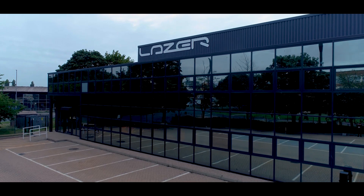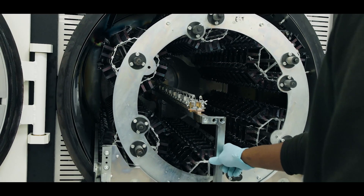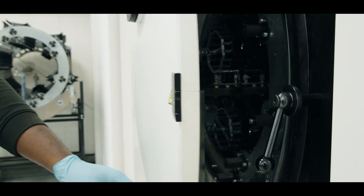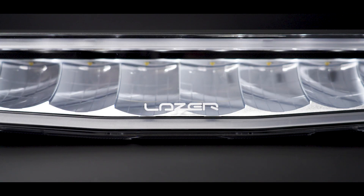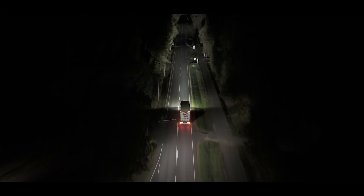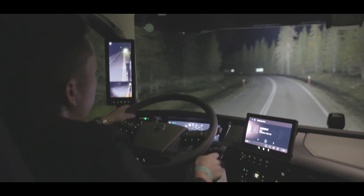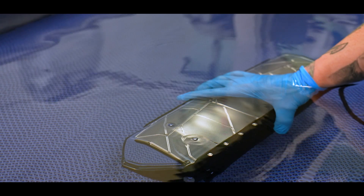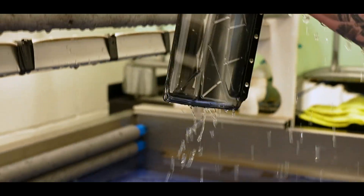As with all of our lamps, Air is manufactured here in the UK. That includes the metallising of the reflectors, and on Air you'll see a new reflector featuring facets which deliver light exactly where needed to achieve this nice beam height and wide beam spread. Manufacturing in the United Kingdom helps us to guarantee the quality of the product. Air comes with a five-year guarantee and is also IP68, which means it's fully submergeable to a metre and a half for more than 30 minutes.